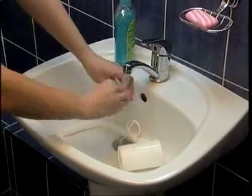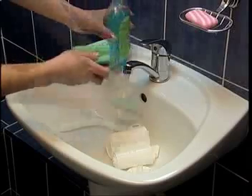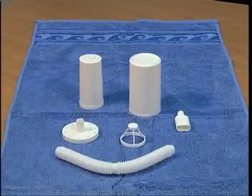Before the first application and after each training using the inhalation training device, it is necessary to disassemble the device, wash all parts with warm water and washing up liquid, wash in running water and dry.